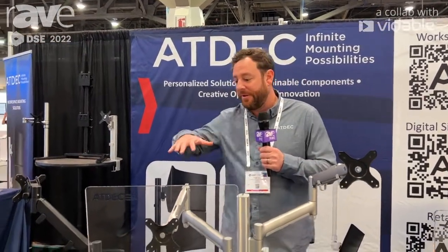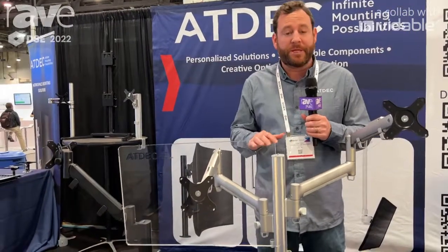Hey, this is Tommy Baez here with ATDEC, when we were at the DSE show in Las Vegas. And today we are featuring one of our workspace mounts here.